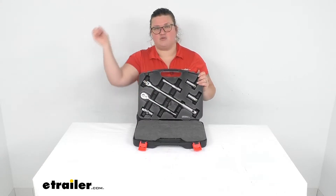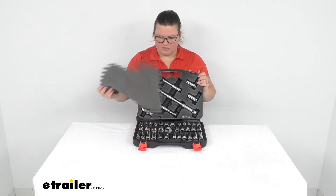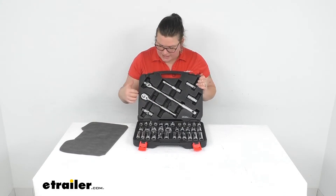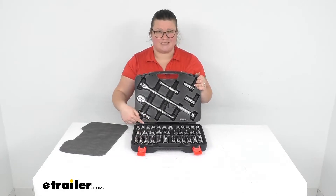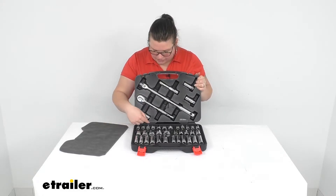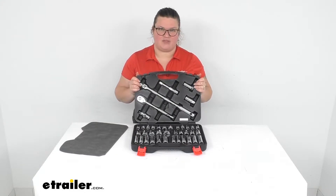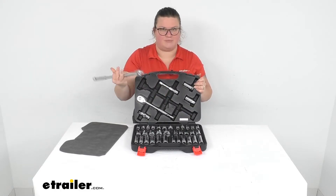The breaker bar lets you undo a really stuck bolt or nut. There's a little piece of foam between the sockets in the kit, which is laid out pretty nicely. The case seems to be pretty nice as well — some others just have a little plastic tab that hinges, but this one looks like there's a rod going through, so it should last a bit longer. It also seems pretty easy to get everything out without having to pry anything.